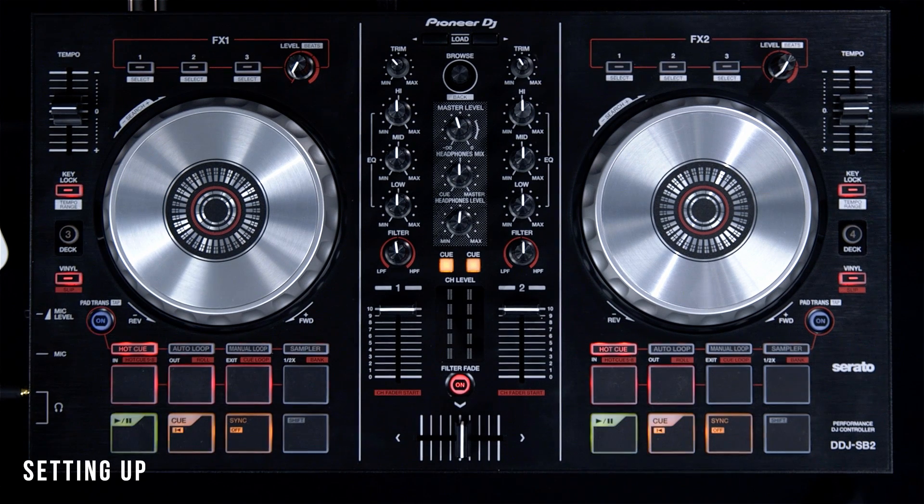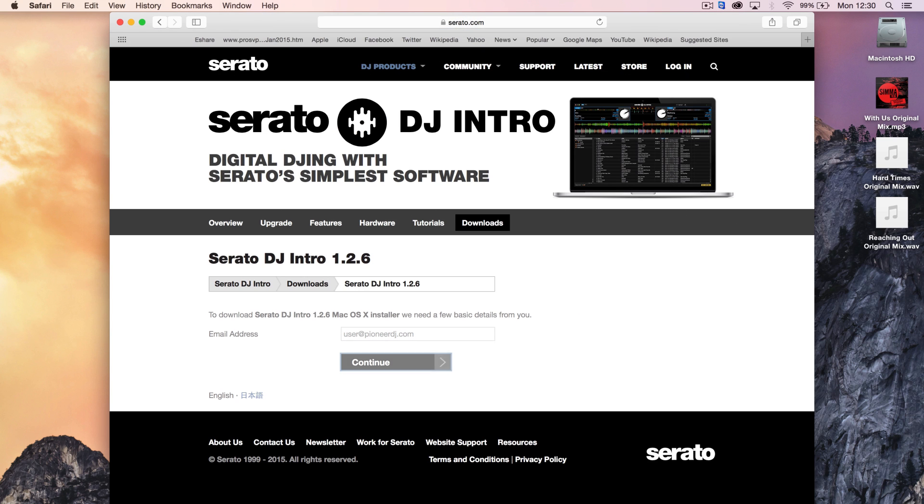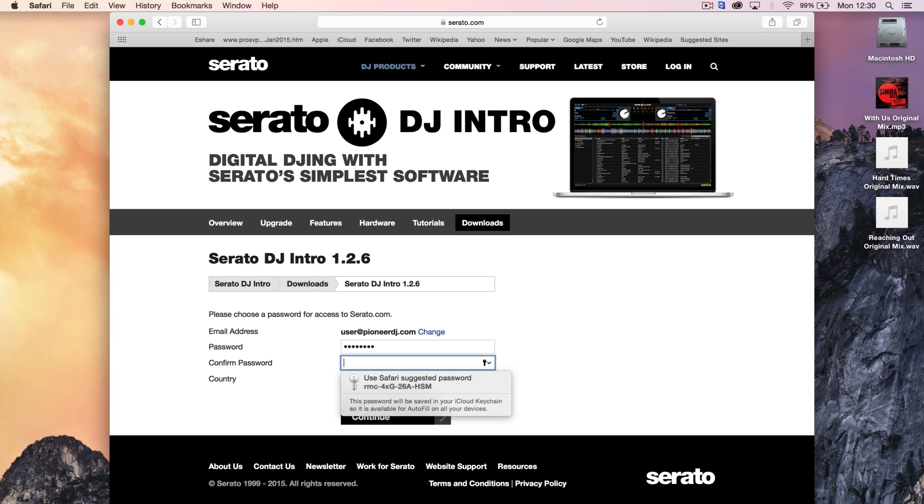The DDJ-SB2 is designed to work out of the box with Serato DJ Intro. The software can be downloaded from serato.com. To access the download links for Windows or Mac computers, users need to create a Serato account. Simply follow the download links, enter your email address and specify a password. Your download link will shortly be emailed to you.